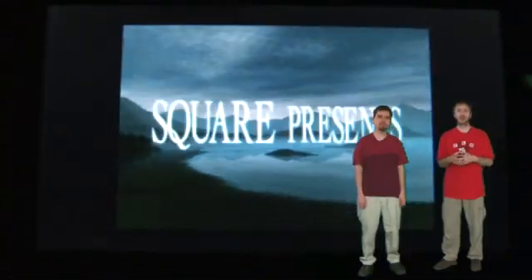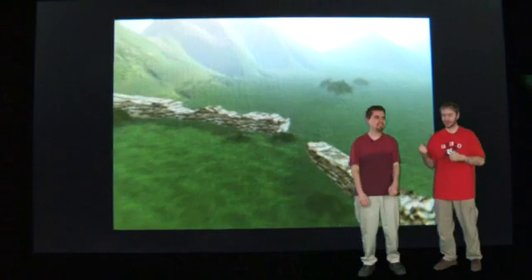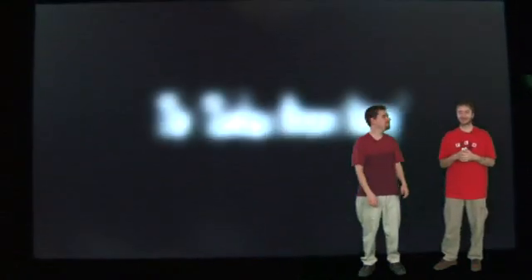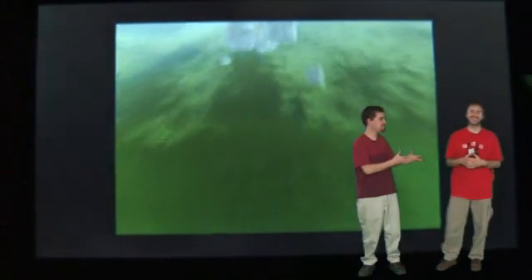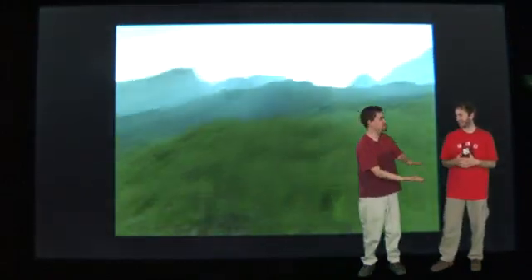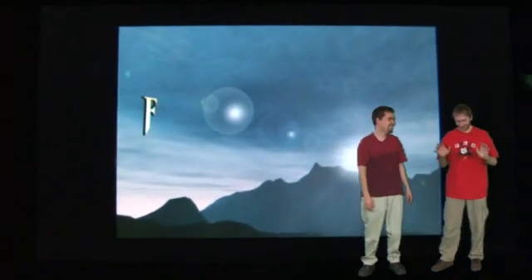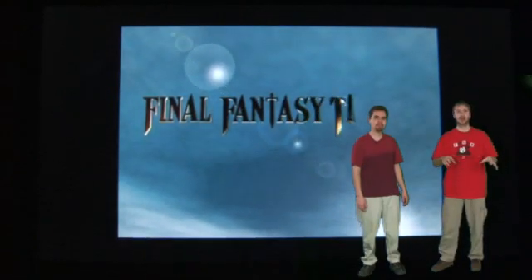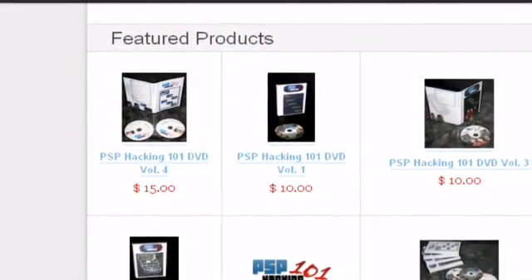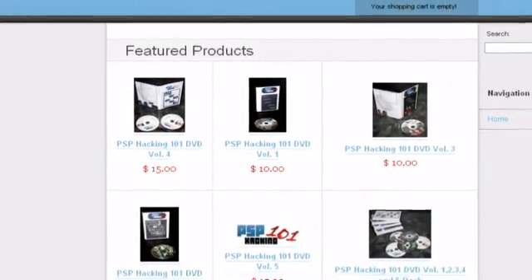Have fun with your PS1 games, people. Hopefully following that, you should be able to get some PS1 games onto your PSP — 1990s video game technology! With the end of this episode, that will be the last episode we need for DVD Volume 5. We should be getting that out sometime soon. For all the people who have pre-ordered, we should be expecting that sometime in the next month — hopefully next week.